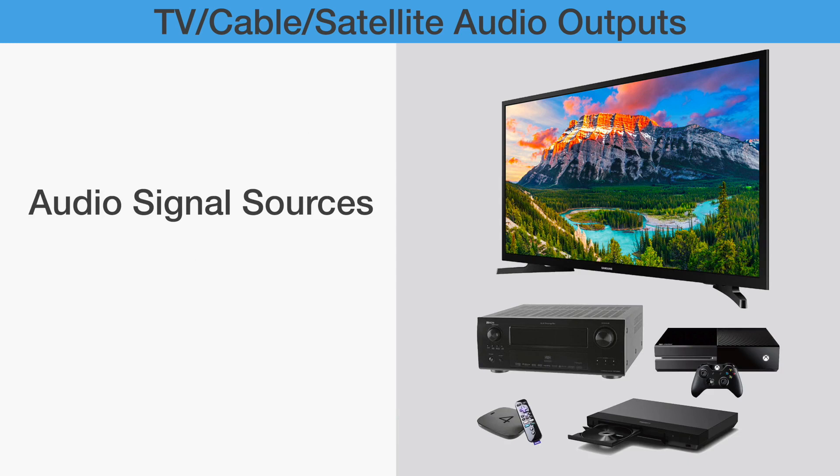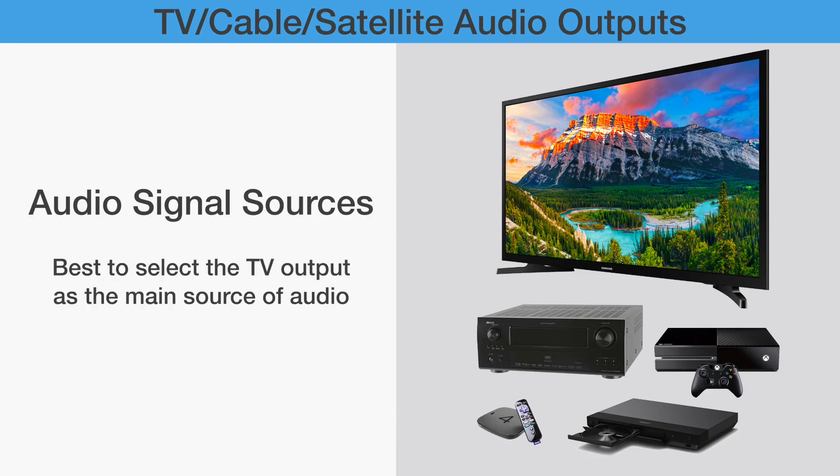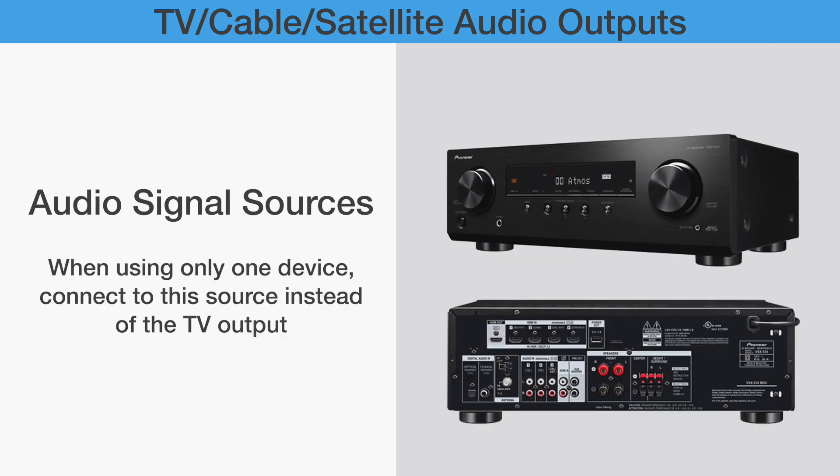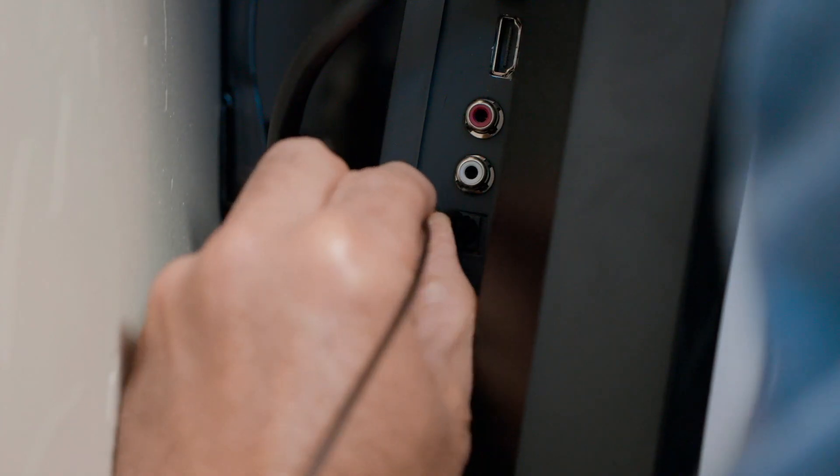If you enjoy TV programs from multiple AV sources such as cable box, DVD, streaming media like Netflix and Amazon Prime Video, then it is best to hook up your chair speaker transmitter unit to the TV's audio output directly. If you only enjoy TV programs from one fixed AV device such as a cable box or Blu-ray disc player, you can set up your chair speaker transmitter unit to that AV device. If possible, hooking to the TV directly is the best option.